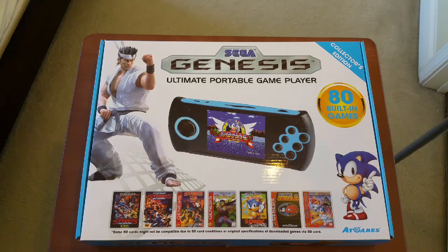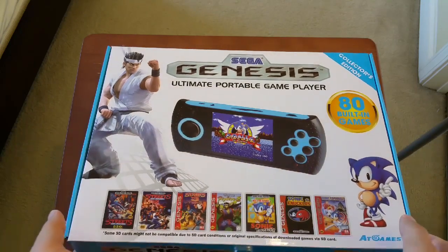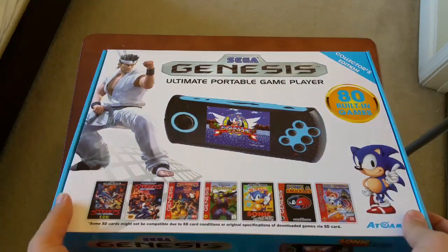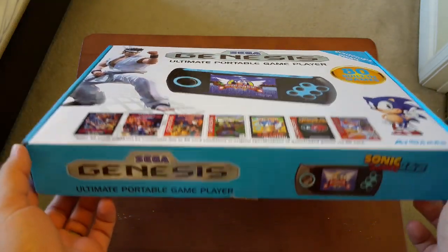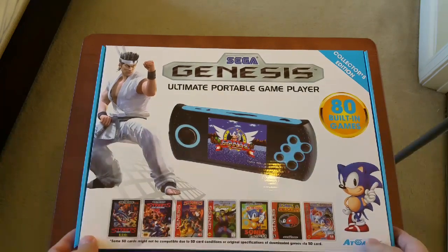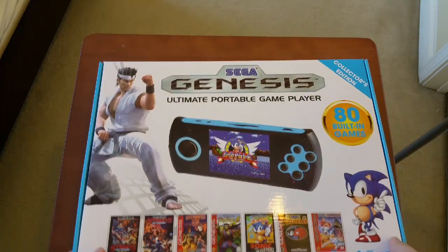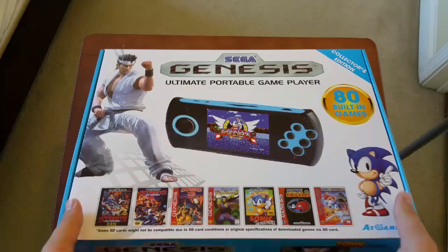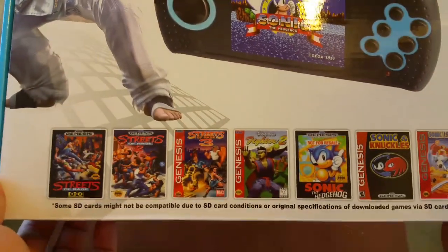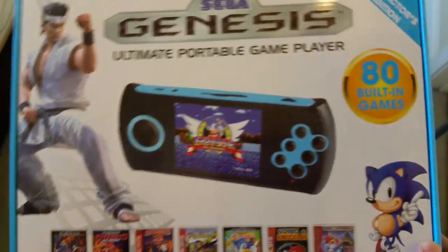Hey guys, Retro Gaming Mania here. Today I wanted to show you a recent pickup I got — this is the Sega Genesis Ultimate Game Player. This is going to be an unboxing and review of the system. I recently picked this up at a Rite Aid for $40, but you can also pick them up at CVS and a couple other stores — Bed Bath & Beyond actually has them. It's basically a little handheld that lets you play some Sega Genesis games on the go, and it comes preloaded with 80 games.